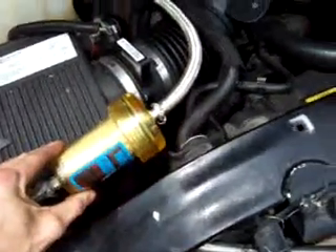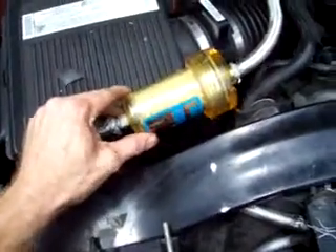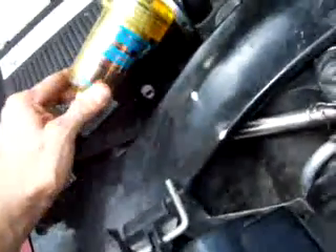A buddy of mine gave me this drying cartridge. I think it's used for like acetylene or something to dry gas. But it says for clean, dry, compressed air and gases. The PSI max is 250.